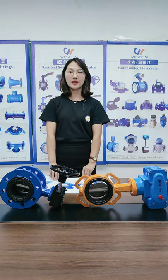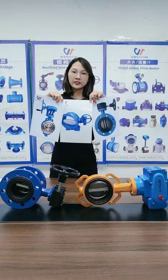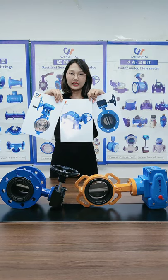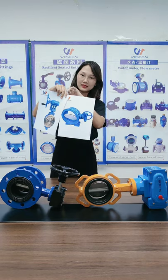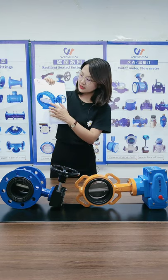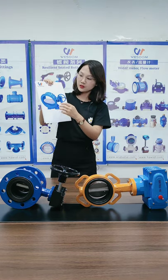Hello everyone, this is Amelia from Western. From these three pictures, can you identify which one is the double eccentric butterfly valve? Yes, this one. After it opens, the valve disc can leave the seat quickly, which can reduce wear and improve the life of the seat.